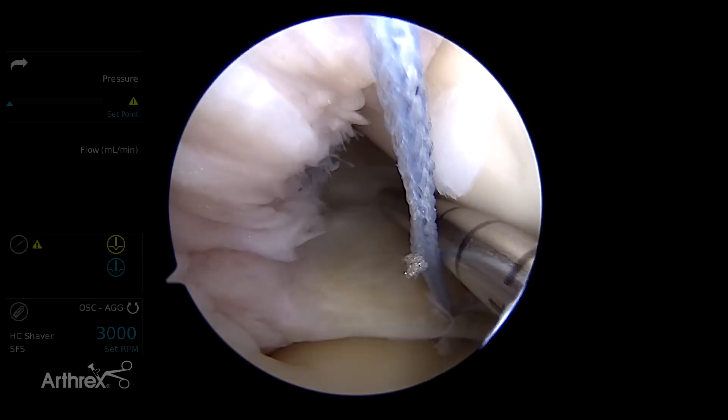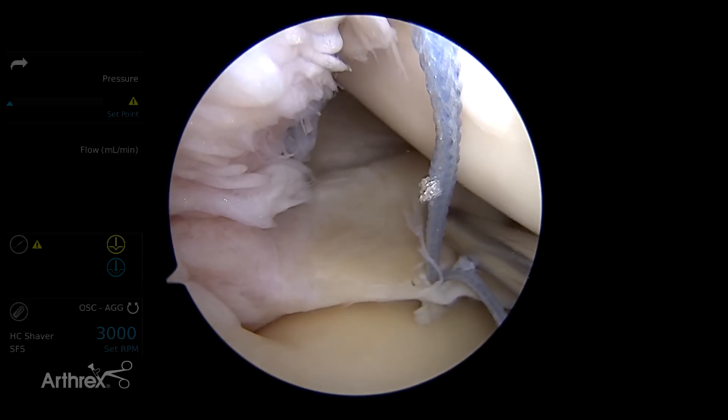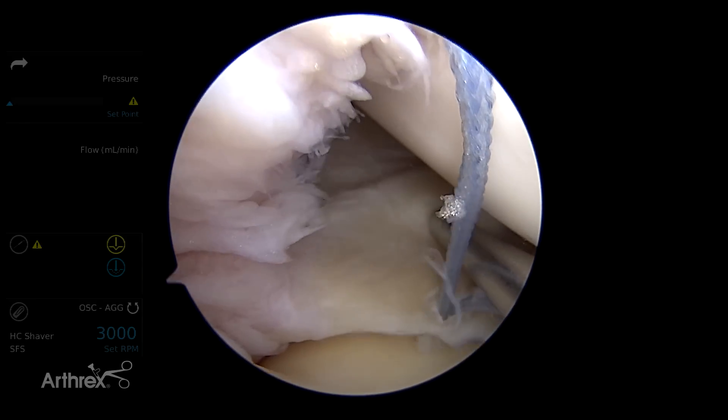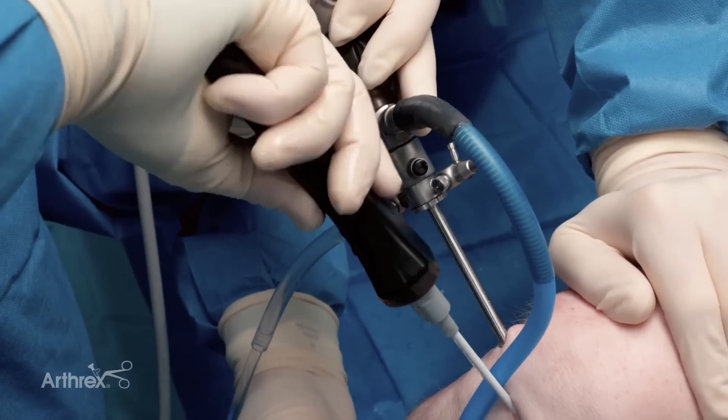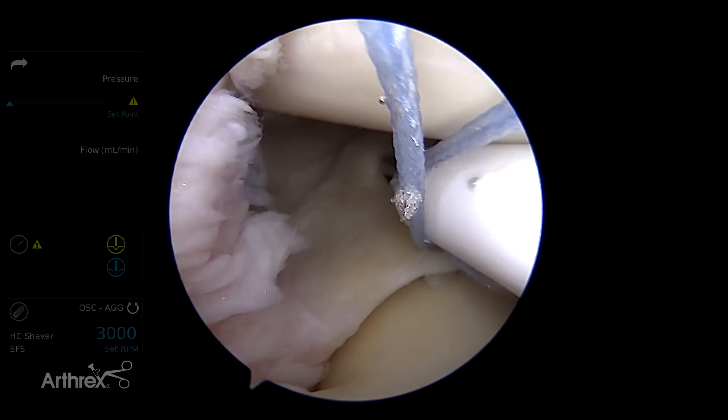The second pass is pretty straightforward and simple. You just come up here, same thing — just penetrate in, turn my hand up, and then just deploy the other anchor like that.